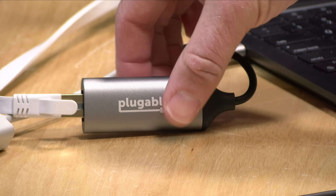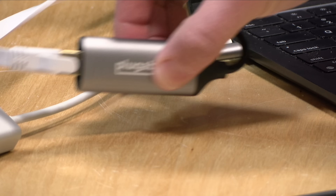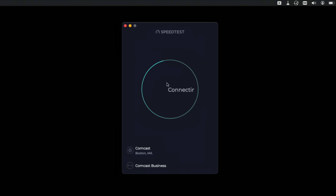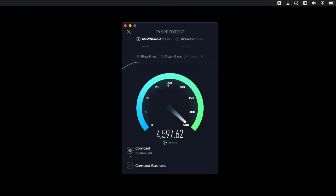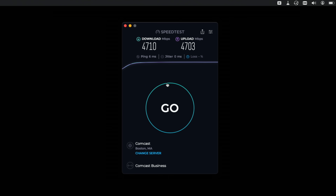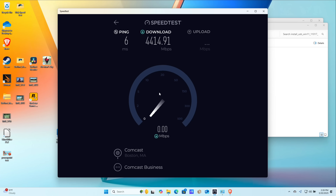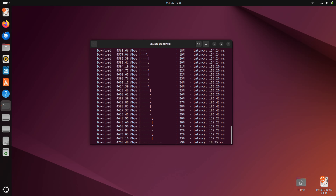We've got it plugged into my Mac, and there are indicator lights on here to give you an idea as to the health of your connection. We're going to jump over to my speedtest.net app here. My internet connection is 10GB per second, so we should have enough bandwidth to make a good assessment as to whether or not we can get the full 5GB out of this. We're getting pretty much what you would expect out of a 5GB adapter, accounting for overhead on both the downloads and uploads. All together, it looks like we are getting our 5GB performance out of this device using the USB-C connection here to my Mac, and this performance was similar to what we saw on my Windows and Linux computers a little bit earlier.